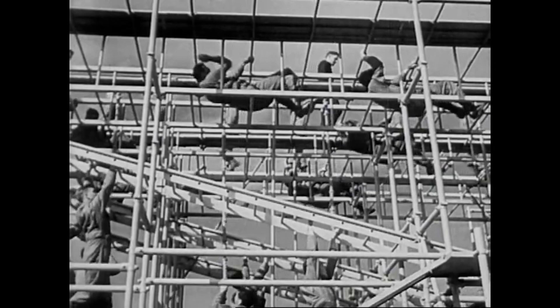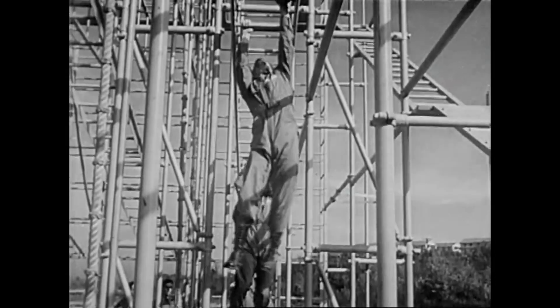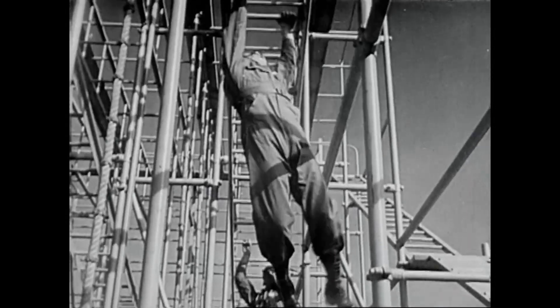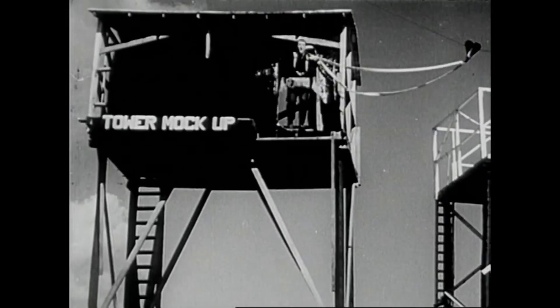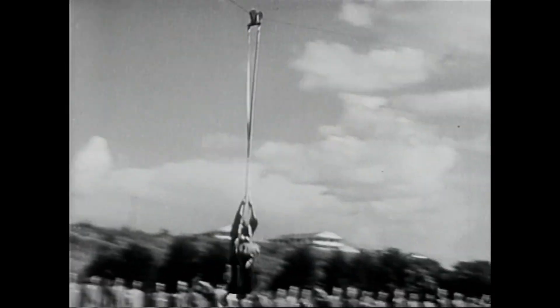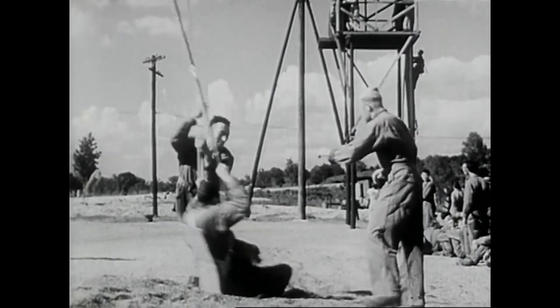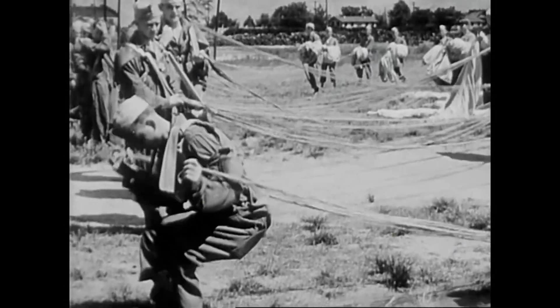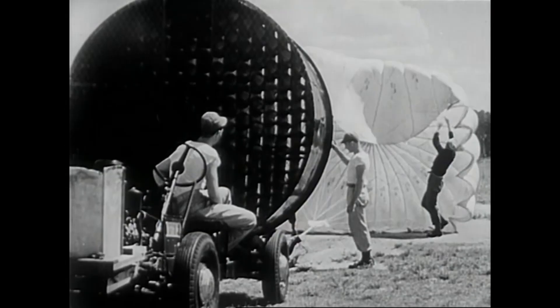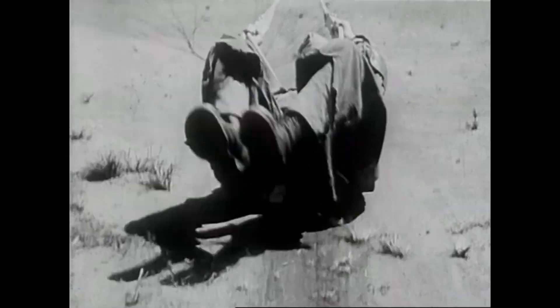Here's a machine that builds bodies. The training gets tougher — up in a harness for a quick slide to the ground, to give him the feeling of movement in the air. A wind machine is used to fill the practice chute, so he can learn to handle his parachute on the ground.